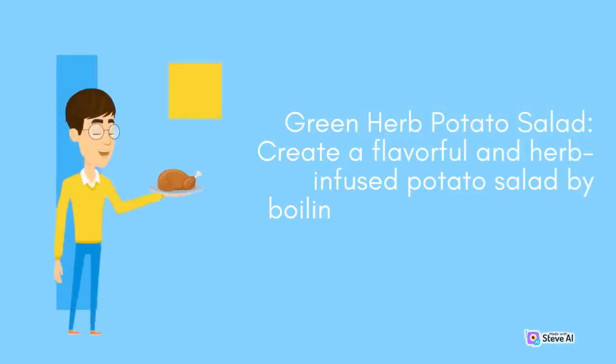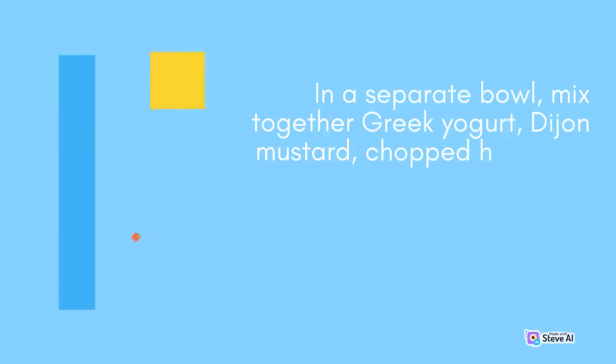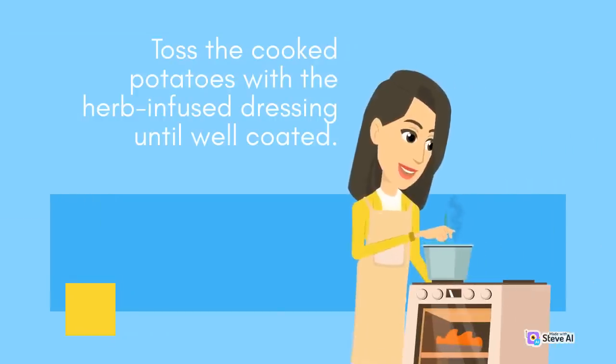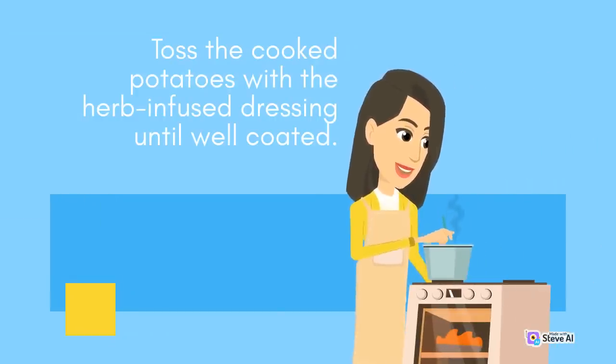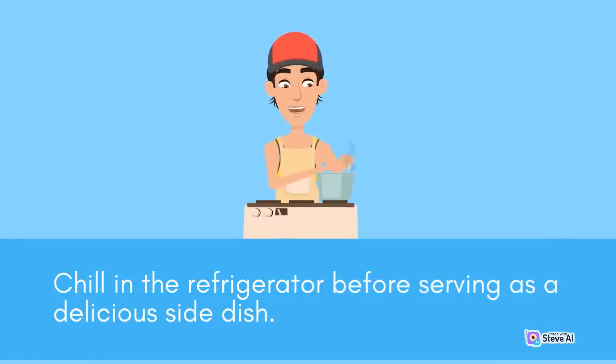Green Herb Potato Salad: Create a flavorful and herb-infused potato salad by boiling diced potatoes until tender. In a separate bowl, mix together Greek yogurt, Dijon mustard, chopped herbs like dill, chives, and parsley, along with minced garlic, lemon juice, salt, and pepper. Toss the cooked potatoes with the herb-infused dressing until well coated. Chill in the refrigerator before serving as a delicious side dish.